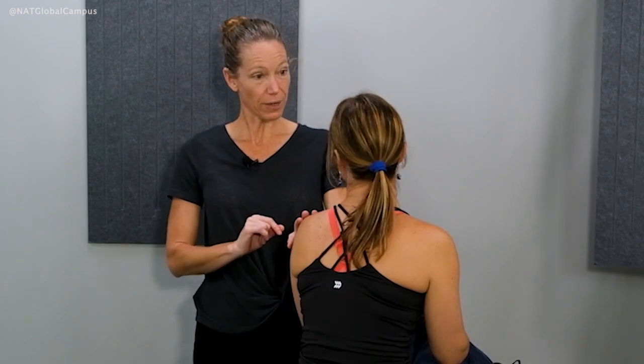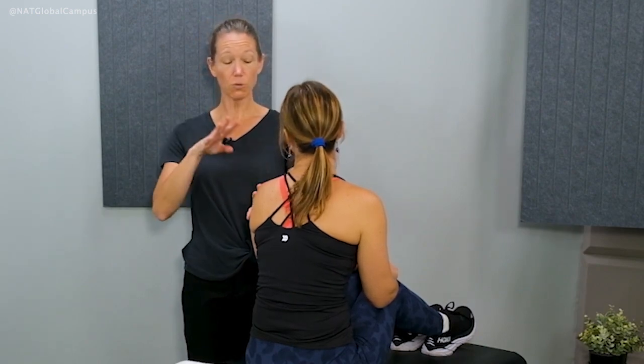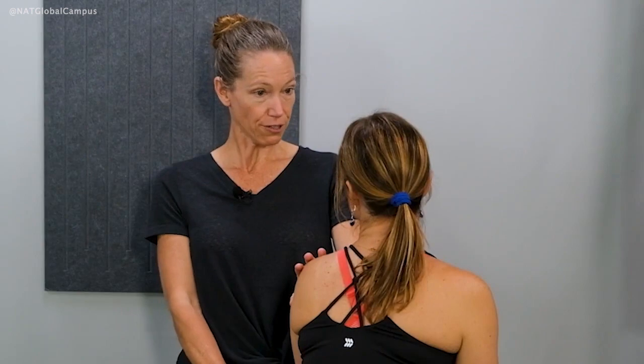Similar to the Dix-Hallpike test, I'd like you to try to keep your eyes open and just let me know how you're feeling. This repositioning maneuver will start in the same position that you did the Dix-Hallpike test. It will incorporate three additional positions, and I'll talk you through those as we go. I'm going to be with you the whole time right by your side. So even if you feel like you're falling off the edge of the table, you're safe.